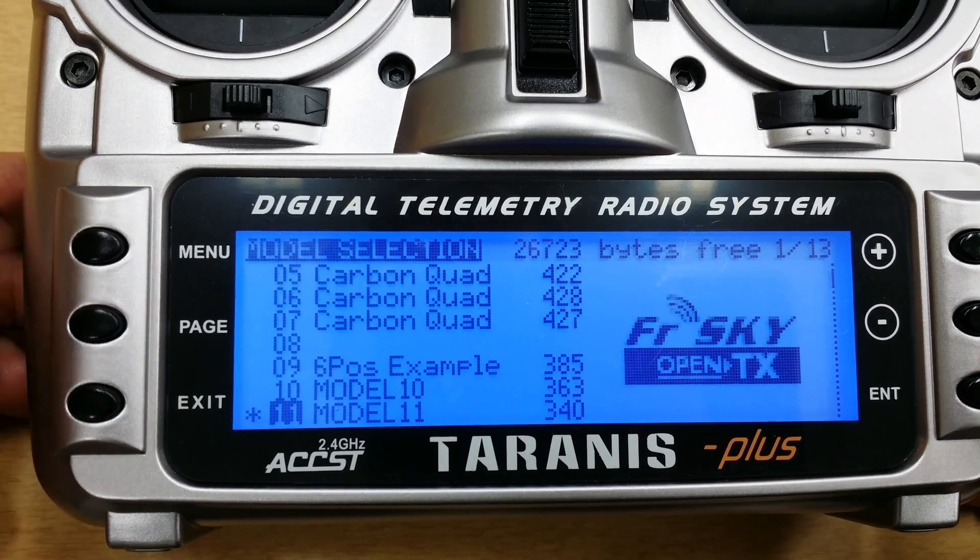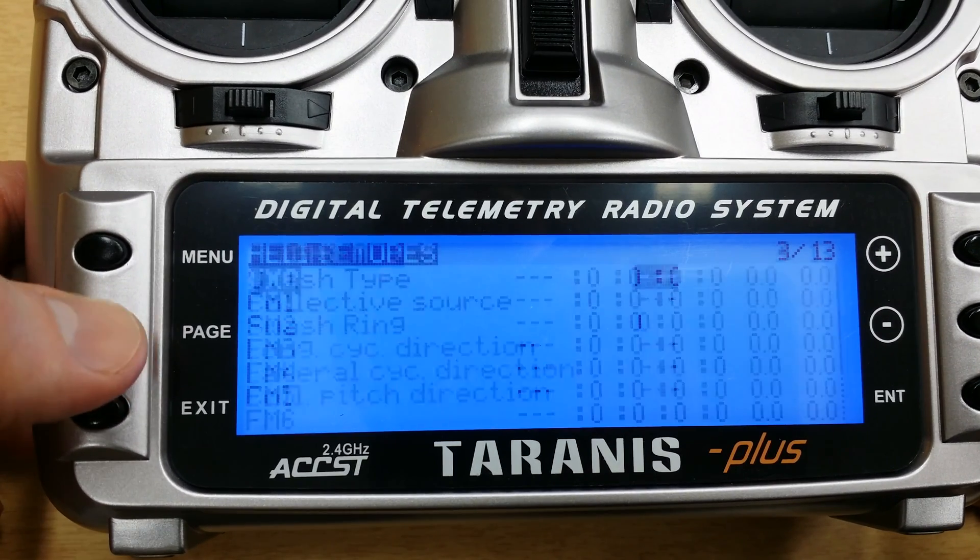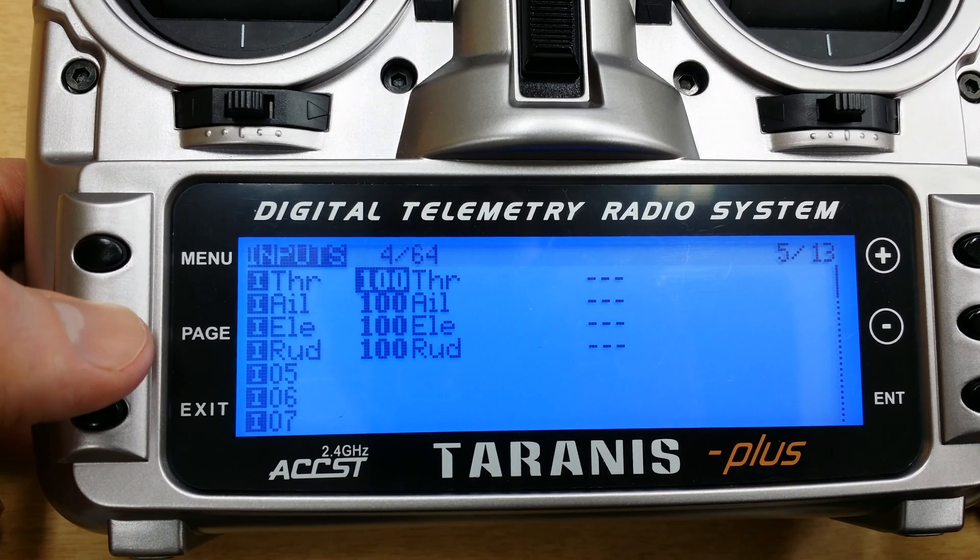So we'll go into the model. This is a completely stock, just right out of the box configuration. So everything will be default.